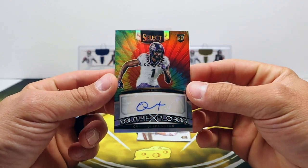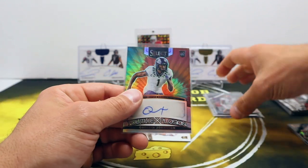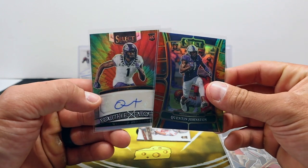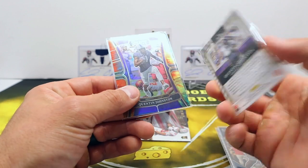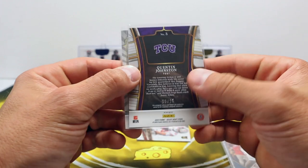Auto number two - that's fitting - Quentin Johnston again! It's out of 25, and that's going to be a tie-dye auto! What are the chances of that? That's crazy. Two tie-dye Quentin Johnstons, same player - look at his autograph. And both are 16 out of 25! That's nuts.